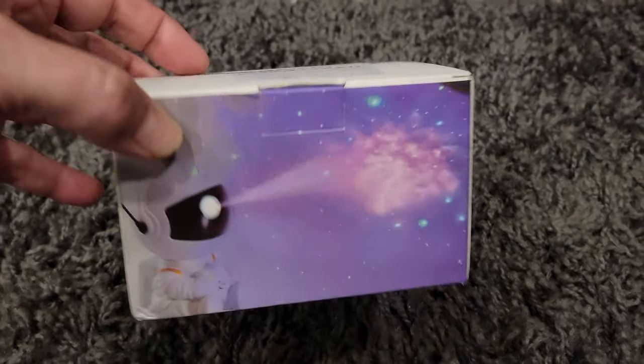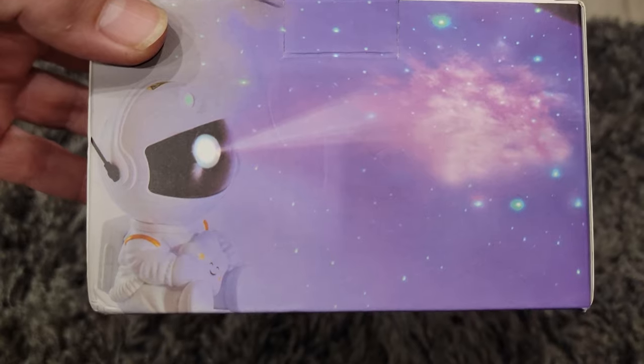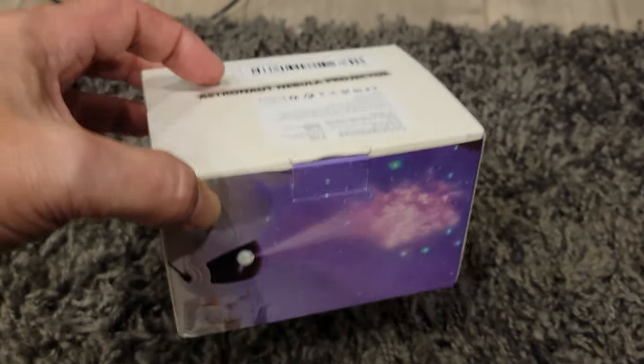Alright, the astronaut nebula projector. This thing is awesome actually. It shines right up on my ceiling. It looks really cool.